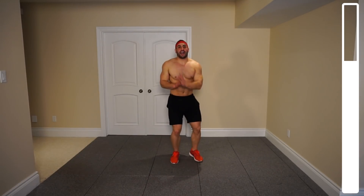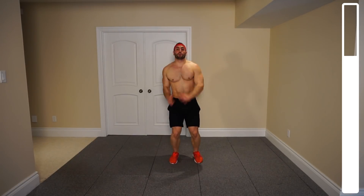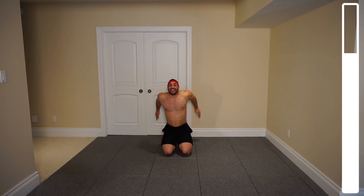That's it — seven more, six. This one is tough. Five — looking good here. Four, three, two — that's it. Last one and good.